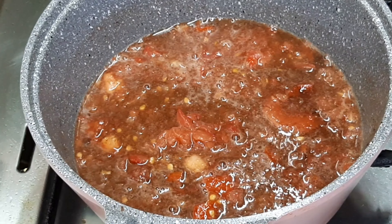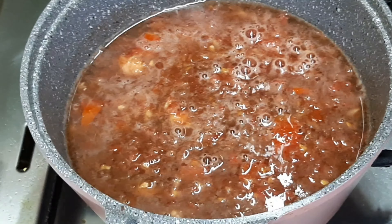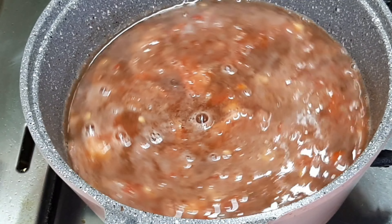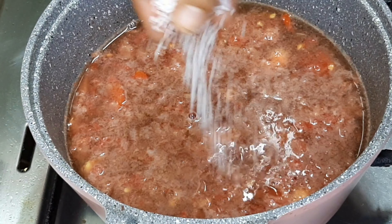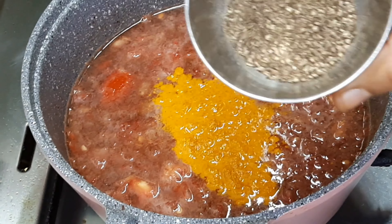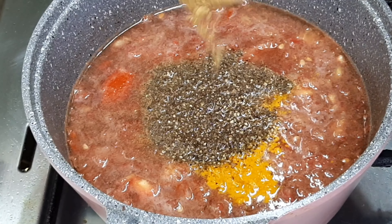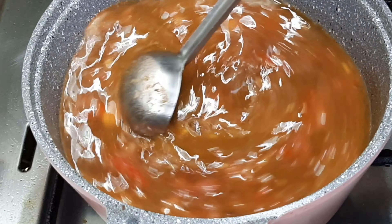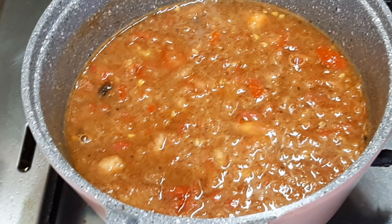Let's make a cup of tea with 2 cups of tea. Let's make a good taste. Let's make 4 cups of tea. Let's mix it up.